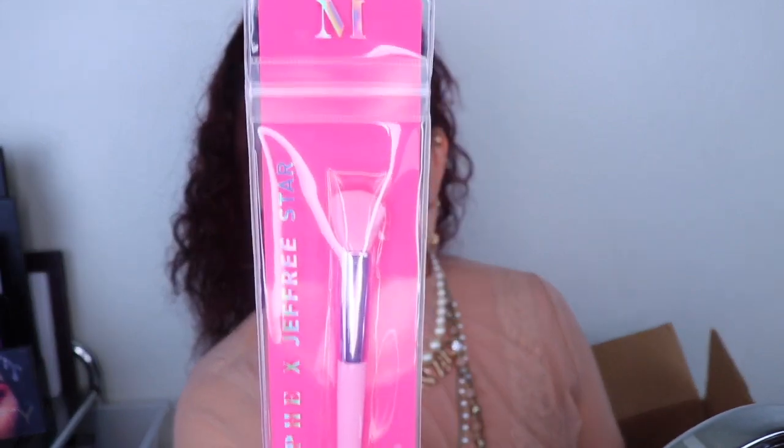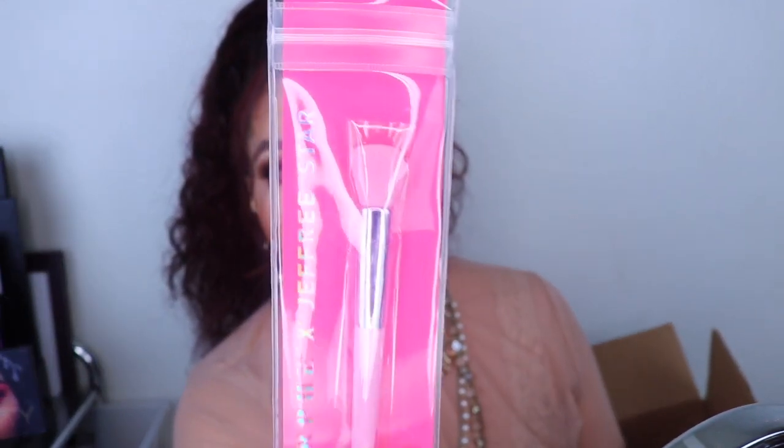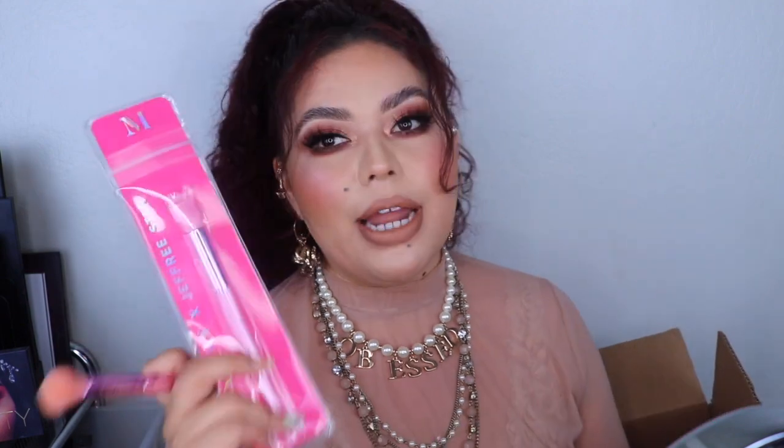I also got a few brushes from the Morphe x Jeffree Star collection. Right now they have 50% off the entire Morphe x Jeffree collection. This one is the JS3 iconic contour brush — I love this brush and use it all the time for blending out concealer or eyeshadow base. I picked up an extra one because I want to start doing cream contour. I'll probably do a video on my whole contour situation soon, so stay tuned!